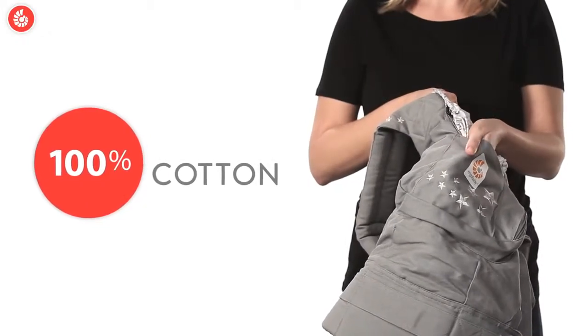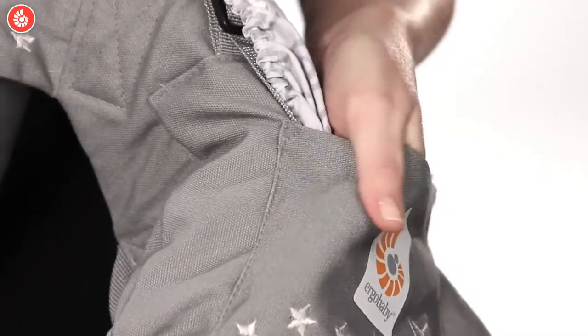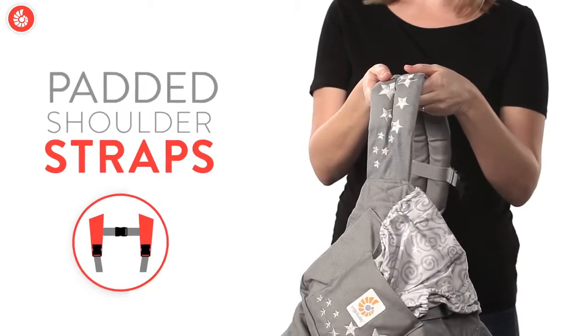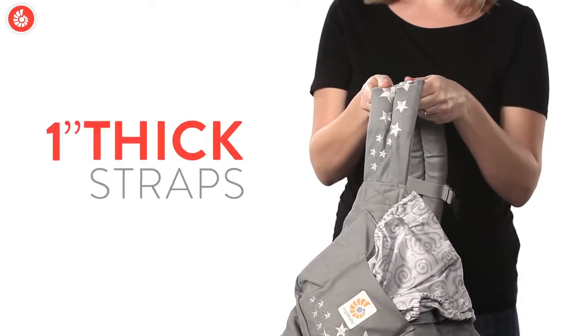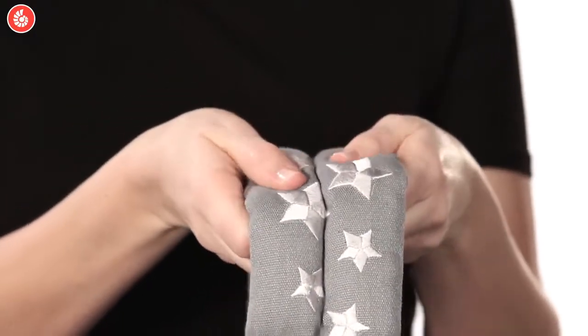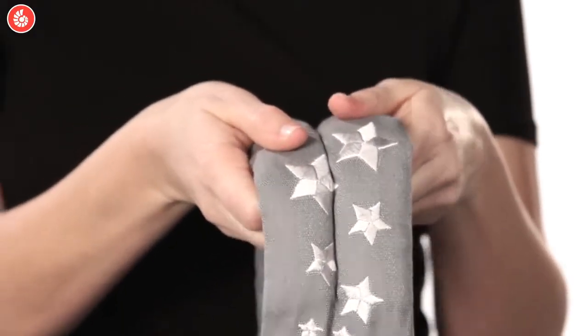The Ergo Baby Original Collection carrier body is made from soft 100% cotton, and it has cushy padded shoulder straps that are a full inch thick. All that cushioning means ultimate comfort for you, no matter how long you wear it.